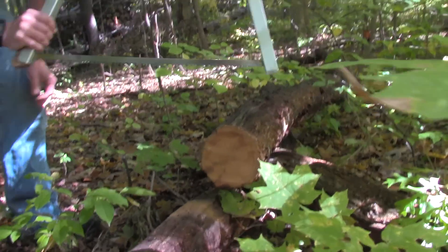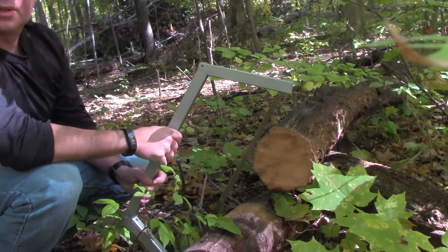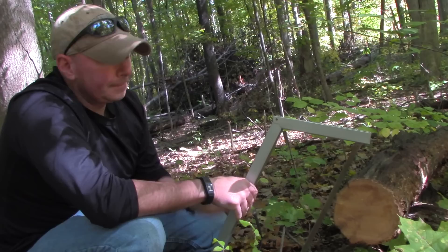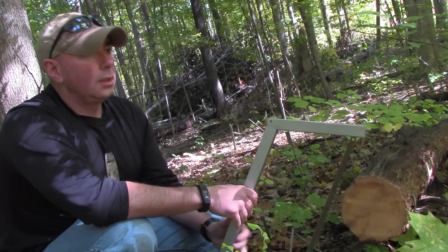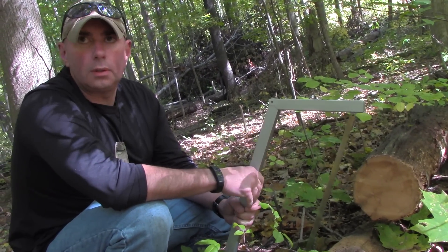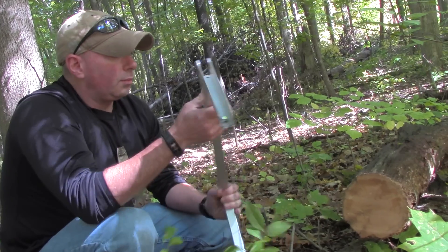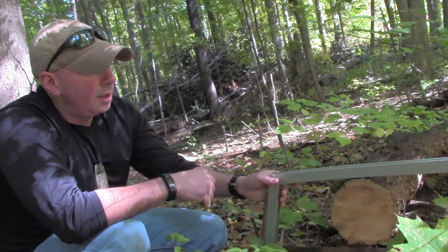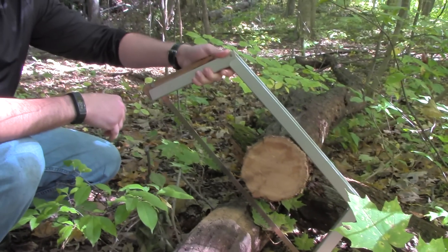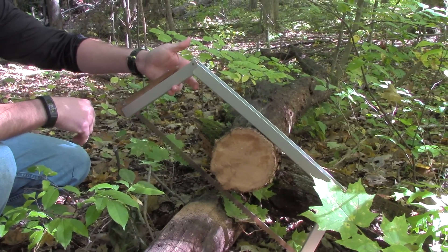Now I can kind of see that in the beginning you were really only letting the tool do the work, and then you got a little impatient and started asserting a lot more pressure at the end. Impatient is an accurate word, okay. But it worked — there was plenty of room for it and I didn't have to adjust my angle or anything like that, like we would have to with the Sven saw.